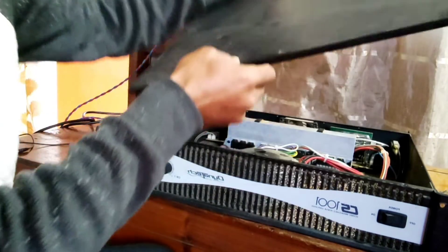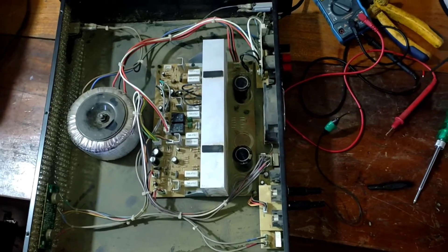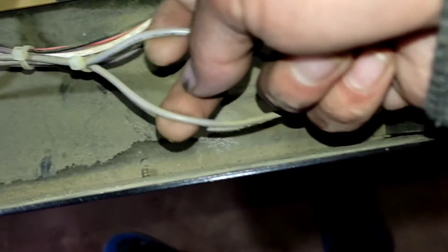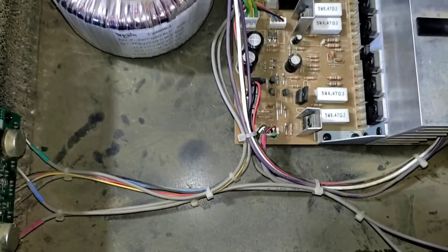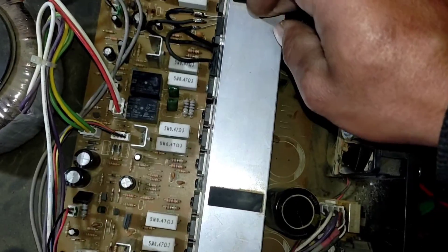I've unscrewed all the screws — let's see what is inside this amplifier. Input signals from external sources such as mobile phones or a mixing console reach the amplifier via a stereo input audio cable. The input signals are processed by the input port, which then sends the signal to the gain control board via these two cables. Depending on how high or low we adjust the volume knob, the signal is then directly sent through the main circuit board via these two cables — this is the main input cable for the main board coming from the volume control board.